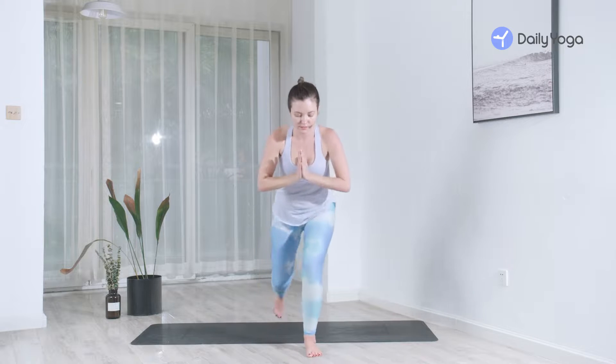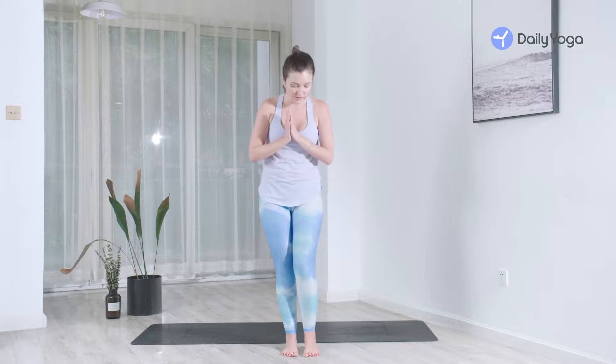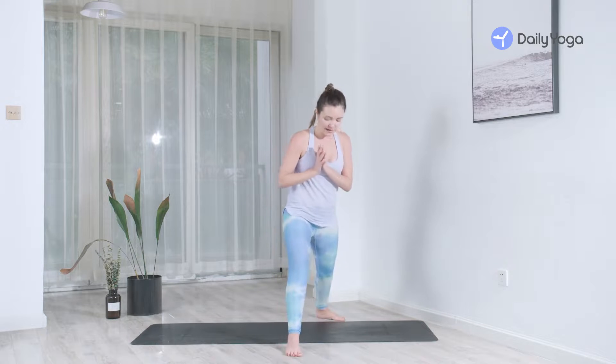If this is too much in the shoulders, you can keep your arms out to the side, interlace your hands behind the back, or keep your hands on the hips — all are okay. Take a few deep breaths here, whatever variation feels good for you, feeling the energy down into the ground and simultaneously lifting up to the sky. One more big breath, exhale, settle more into the pose.